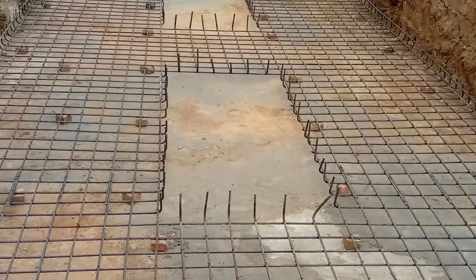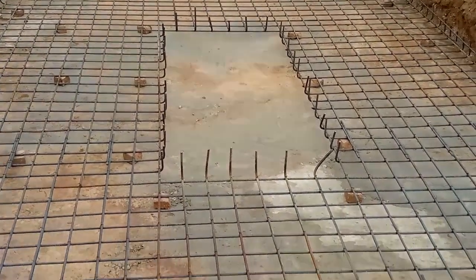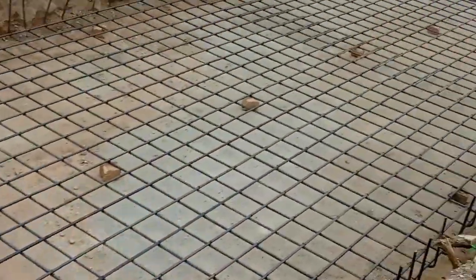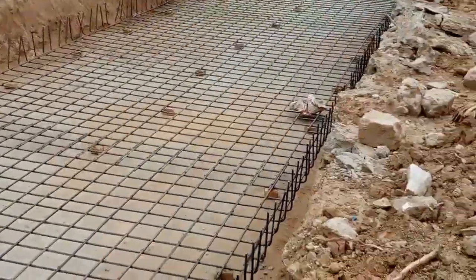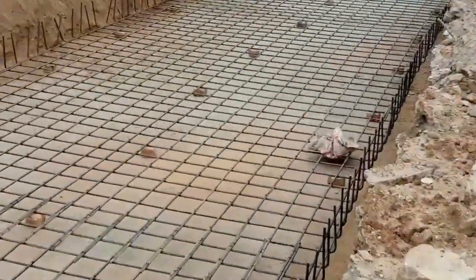The depth of this raft foundation is 120 centimeters, or 1200mm, which is 1.2 meters. As you can see, hooks are provided at the ends of the raft foundation steel reinforcement, which are up to one foot or 30 centimeters.